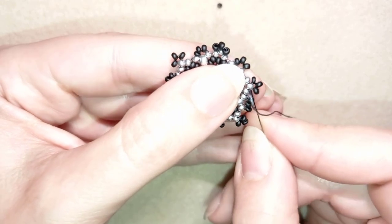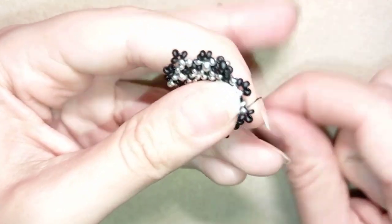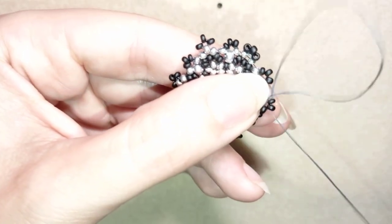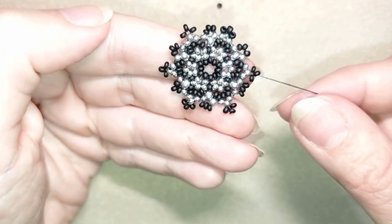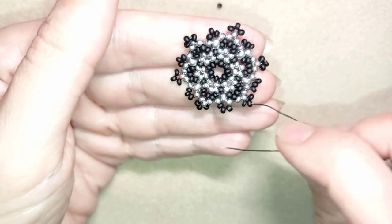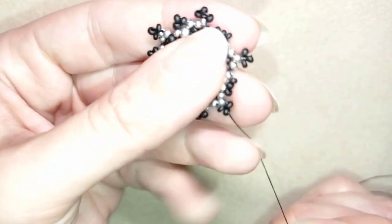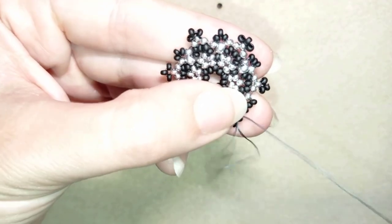I go through this silver here and go to the top where my top black bead is. Now I flip my work because I will continue in this direction — as I'm right-handed it's easier this way. Then I go through the next black bead.